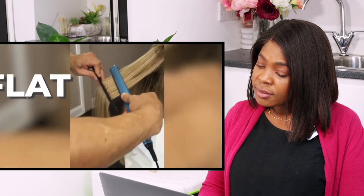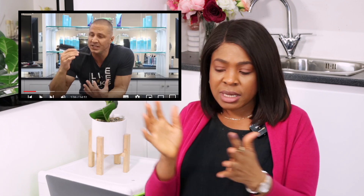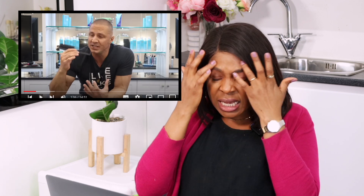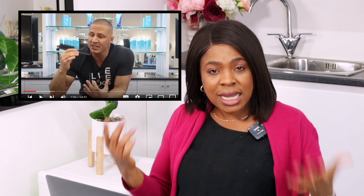Regular combs are super straightforward — they're your all-purpose comb. But we have one specific comb at every station in my salon and it's really only for one thing: flat ironing hair. Some people use the wrong comb, especially with kinky hair. When you want the hair to be very straight — like glass straight — you put it underneath the straightener. That's what you use this kind of comb for.